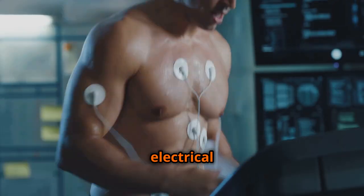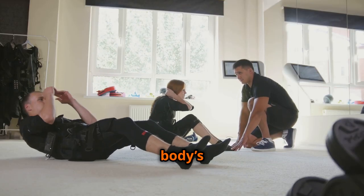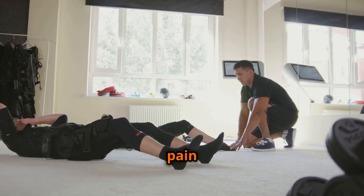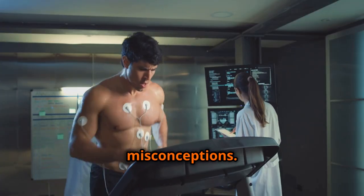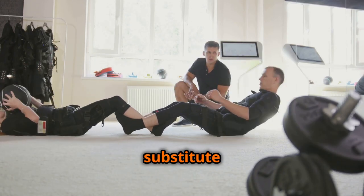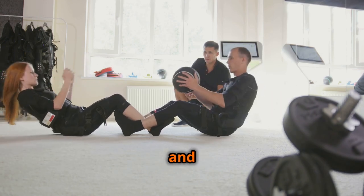EMS devices use electrical currents to stimulate muscle contractions. These contractions mimic the body's natural movements, offering benefits from increased strength and muscle mass to pain relief and improved circulation. Despite the growing popularity and promising benefits, EMS remains shrouded in misconceptions. Many view it as a quick fix for a toned physique or a substitute for traditional exercise, leading to unrealistic expectations and potential misuse.